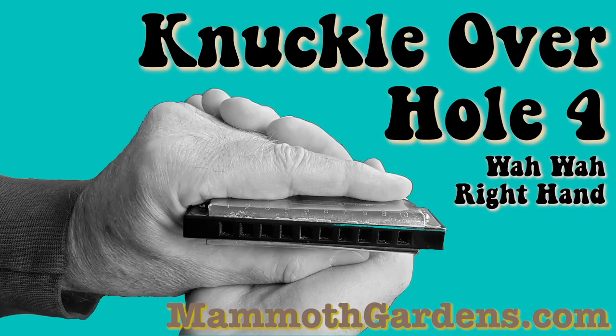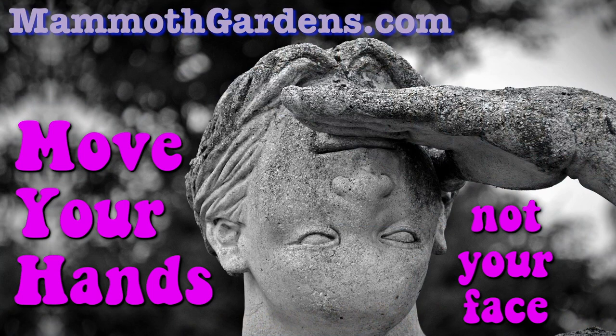Next: move your hands, not your face. When playing, we want our hands to go back and forth — we don't want to be moving our face back and forth, because it affects the way you're attacking the harmonica. If you're blowing sideways, you don't get the same quality tone. By moving your hands back and forth, your tone stays straight and your posture stays good.